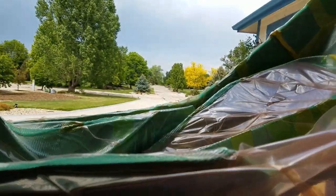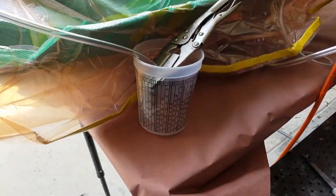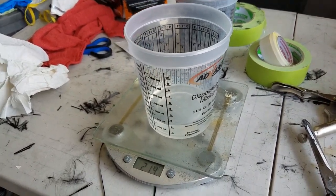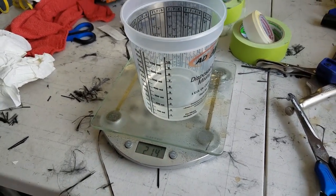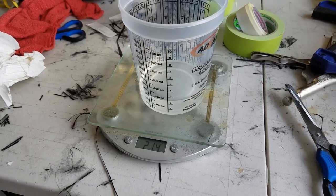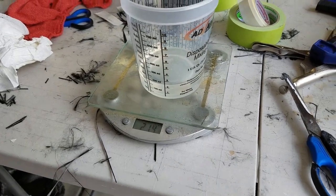The next step is to start mixing up epoxy and infusing the part. We're gonna start with about 800 grams on each side to feed in, then continue to mix small batches around 500 grams each and pour them into the cups until the part is completely infused. It's really important that you don't let any air get into the system, and make sure you do measuring by weight on your epoxies, because you've got to get the ratio right or the epoxy won't cure properly.